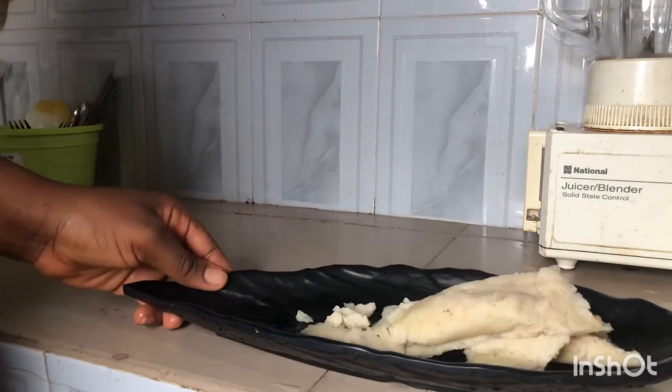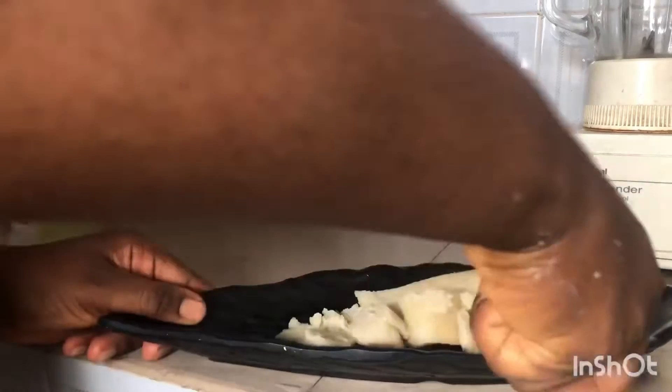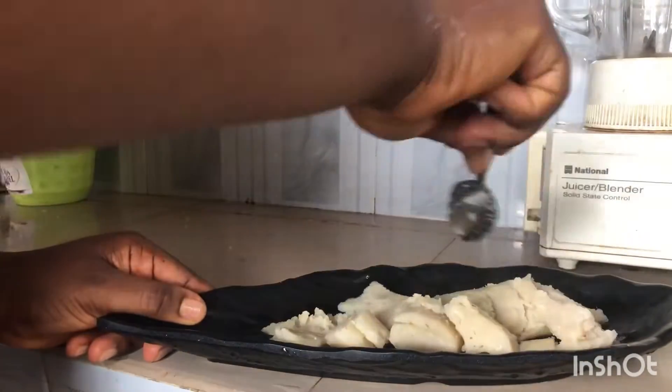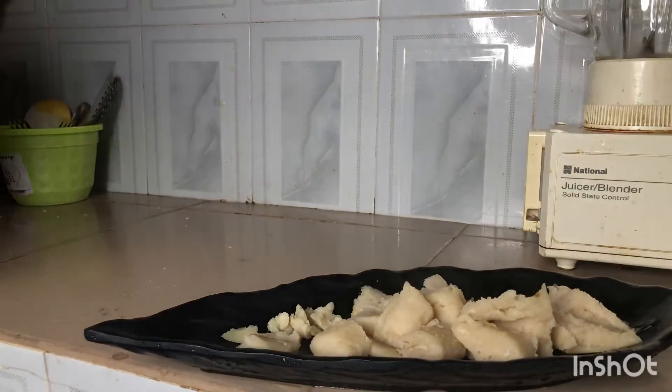Hello, it's your girl Vinetta and welcome to my channel. To my returning subscribers, thanks, and if you're new to my channel, welcome to the team. In today's video I'm making Ekuru, also known as Ufaloju. It's just the normal way you peel, wash, and blend your beans for moi moi.